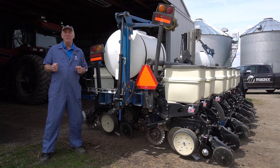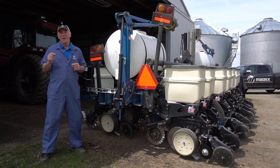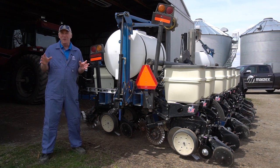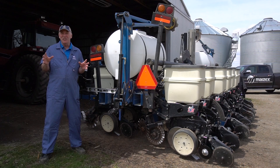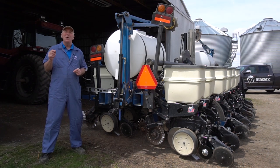Hi, on this edition of Maize-X Moving, we're going to talk about planter setup. I'm Greg Stewart, agronomist with Maize-X, and I know that many of you have been to planter clinics or thought a lot about planting technology. Many of you have probably gone over your planter already, but because it is so critical, we're going to spend a few minutes just touching on the highlights today.